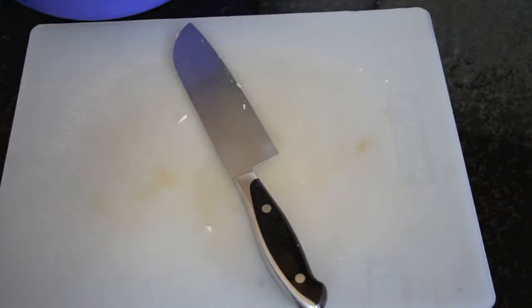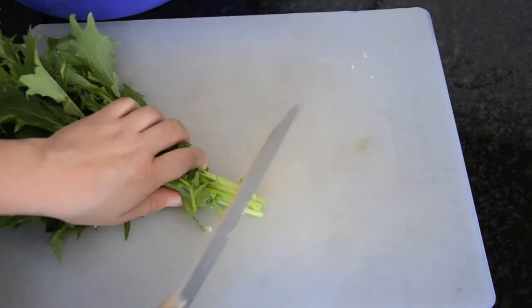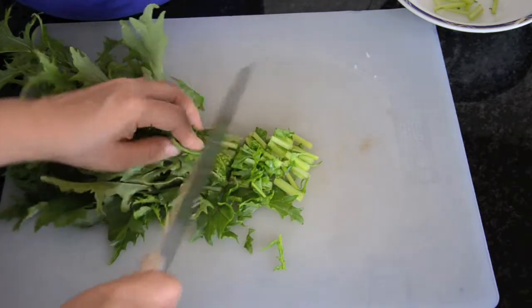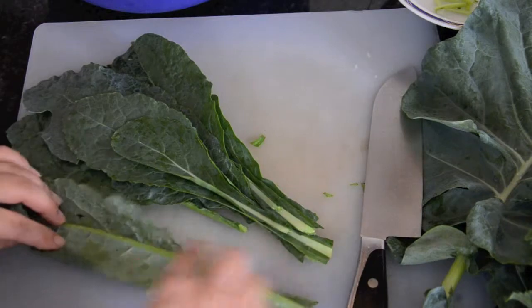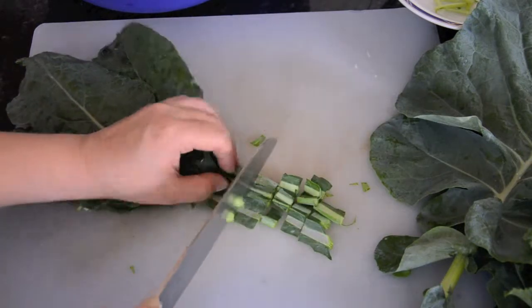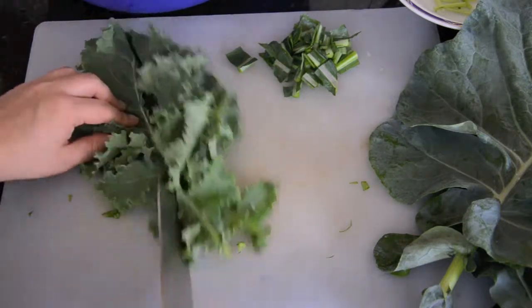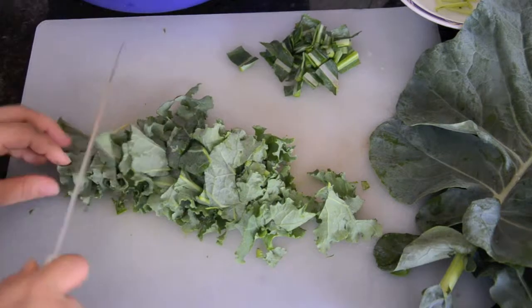While the onions are cooking I'm going to cut the greens. With the mizuna I'm going to use pretty much the whole thing — I'll just cut a little bit of the end because it's probably a little tough, and I'm going to cut this into very small pieces. Next I'm going to cut the Italian kale. I've seen people cut out the stem, but these are small so I'll use the whole thing. Then with the curly kale I just cut off the stem and use the rest, cutting it into bite-size pieces.